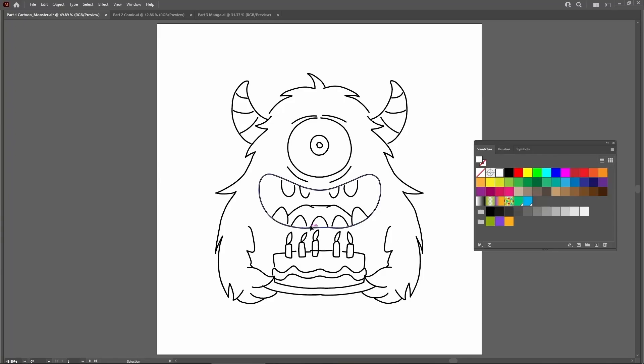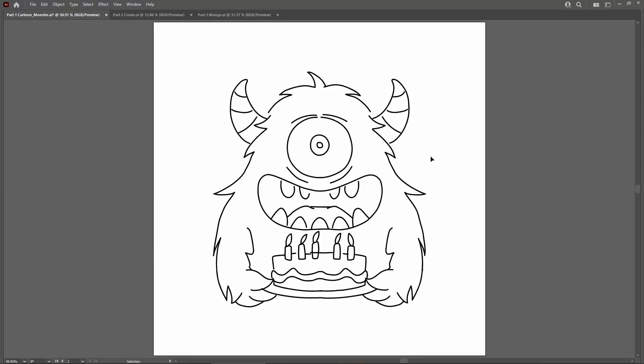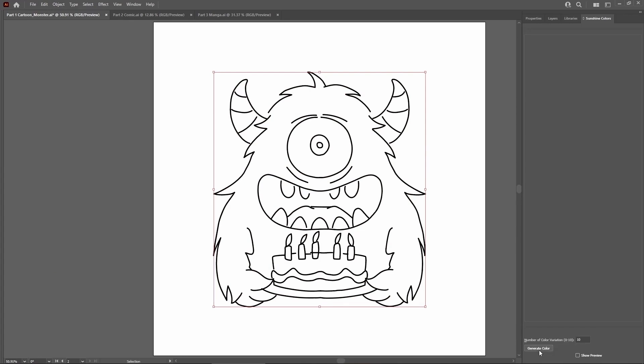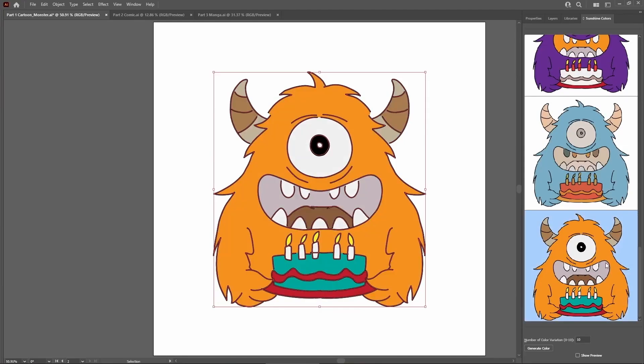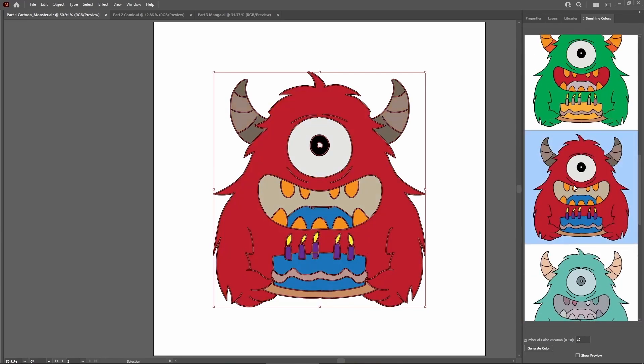Is that what a vector is? Next, let's try adding some colors to this character. I'm going to go in and assign some colors — let's say gray for the teeth, yellow for the candles, and so on. But I plan on using lots of different color variations of this character, so I'd really like a way to speed this up. Project Sunshine to the rescue. We just select our character, invoke the color tool, click, and it fills the artwork with harmonious colors, powered by Adobe Sensei technology. I can just scroll through the list of suggestions and load any that I like into my artwork.